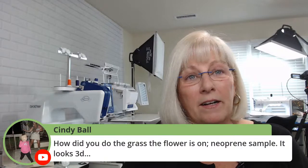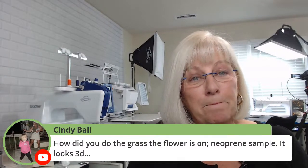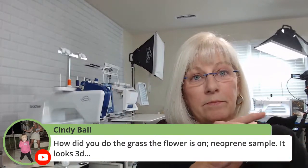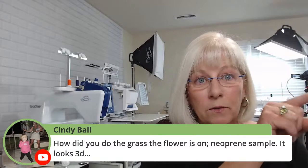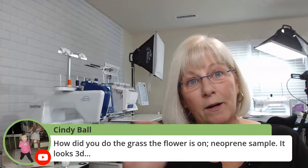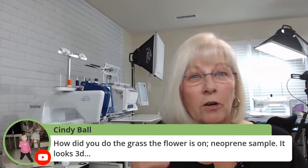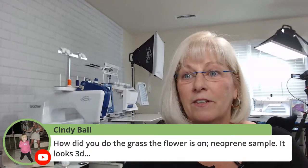The grass that the flower is on — in the Scan and Cut, go to the trim section and there's a rick rack looking one. What I did was I erased the bottom part of it and then I changed the stitch. I'll show you that when we get done with the other stuff.